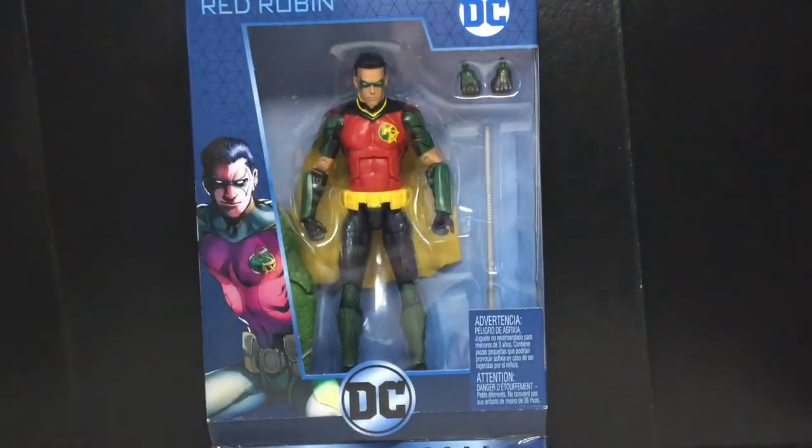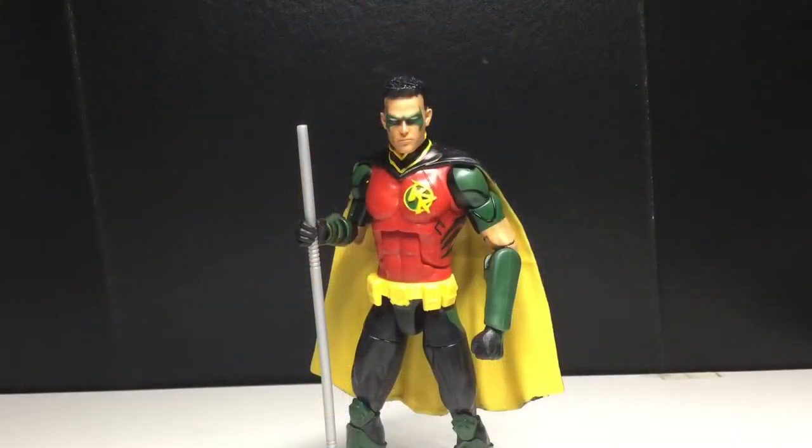There's DC on the top, nothing on the bottom. Anyways, let's get this guy opened up and see how cool he really is. We got Tim out of the packaging, and I gotta say, I really like this figure. This is a very fun figure.